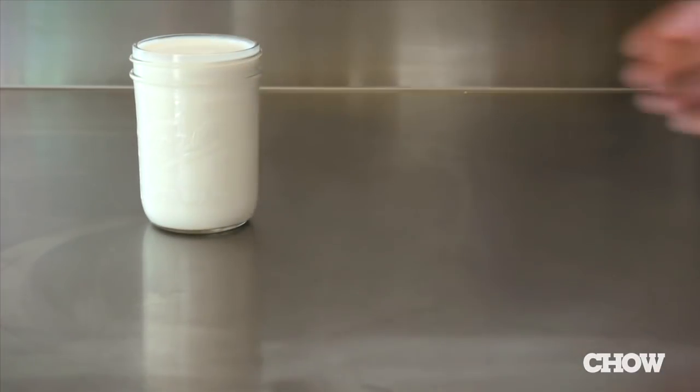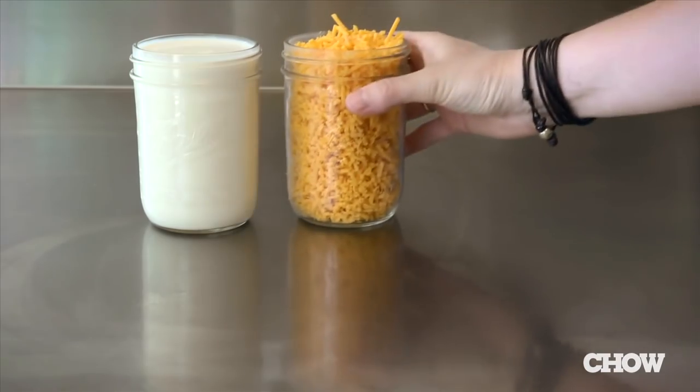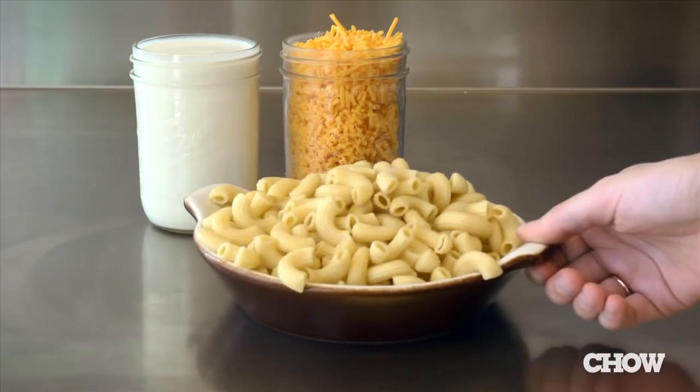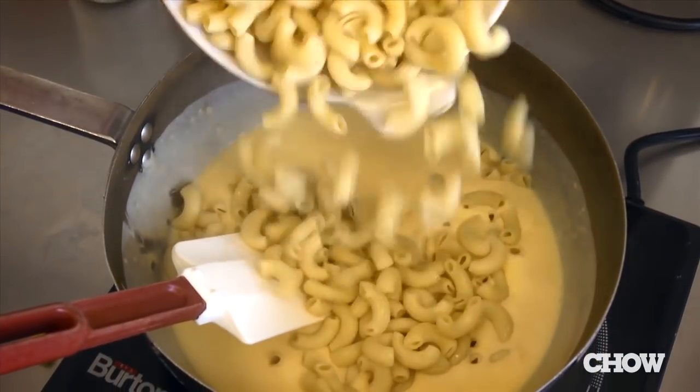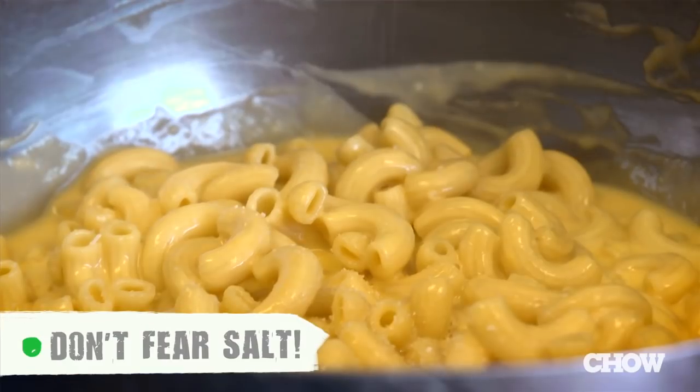Now that you have the right pasta, béchamel sauce, and cheese, you want to mix them all together so it's just right. The ratio we like to start with is about two cups of béchamel and two cups of cheese for a half pound of dried pasta. Stir the béchamel and cheese together over medium-low heat until they're smooth, then add your cooked pasta and stir it all together until it's evenly mixed and ready to go. And don't forget the salt — without it, your dish will just taste like pasta and creamy sauce. Salt is absolutely critical in bringing out that cheesy flavor that you're looking for.